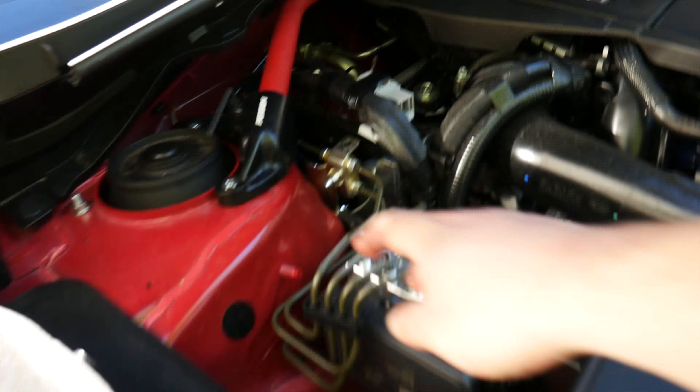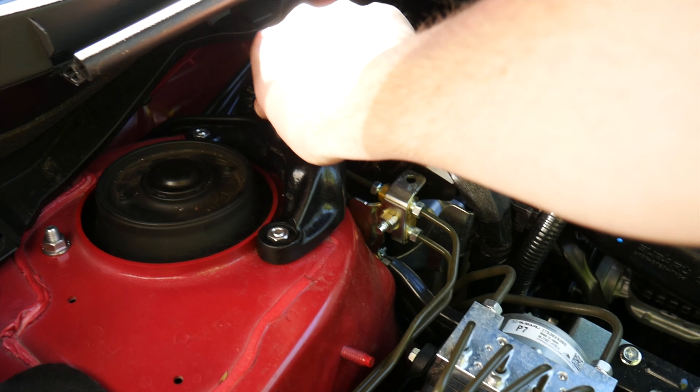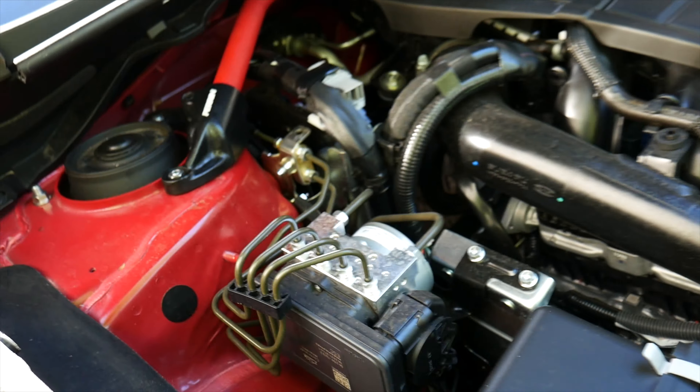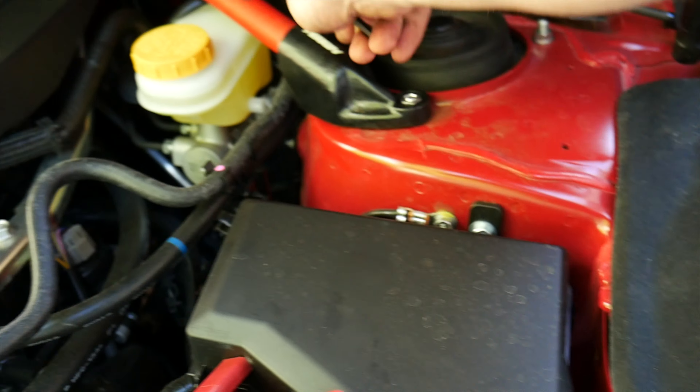Last but not least, just tighten up these screws here. Don't go crazy on these because otherwise it's going to crack — it's happened to some people before. Just a two-finger tighten on this, no need to go crazy.